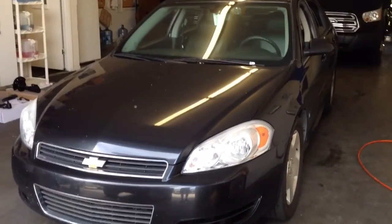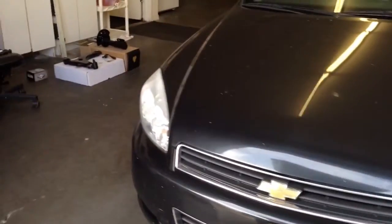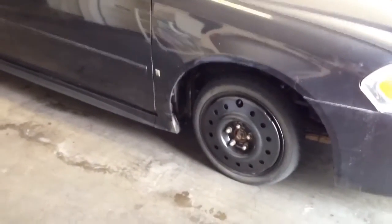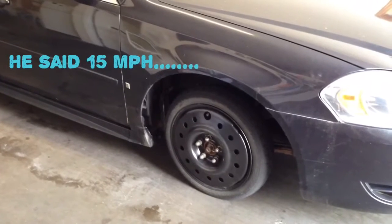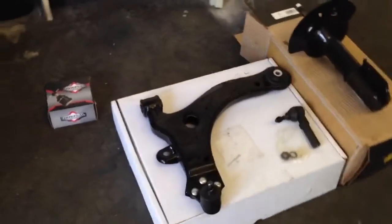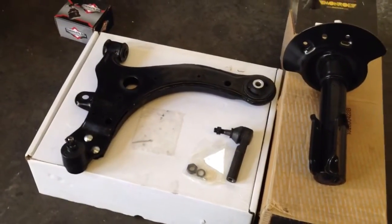Today we're looking at a 2006 Chevy Impala. We're going to be addressing the strut, lower control arm, and tie rod. The reason is the driver hit a curb at about 40 miles an hour and actually bent the entire front wheel all the way back to where it was rubbing on the wheel well. We're going to replace the lower control arm, the strut, and the tie rod to get it straightened out.